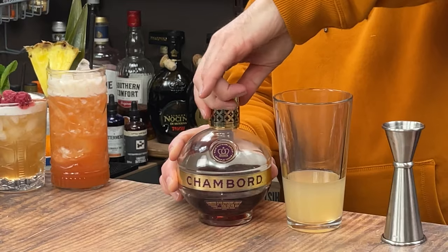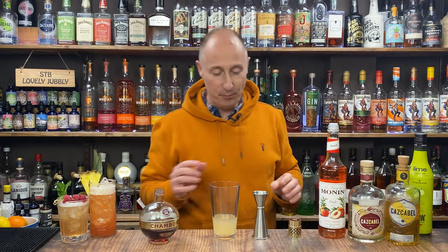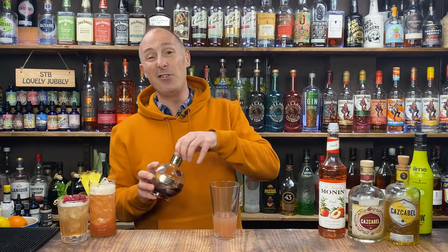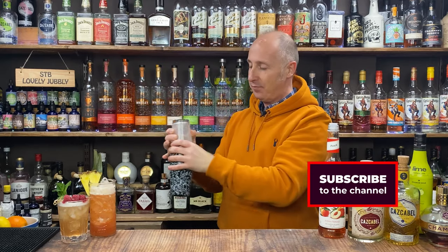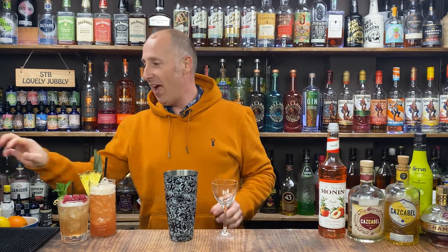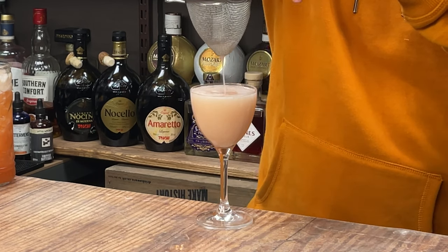And then I'm going 15ml of Chambord black raspberry liqueur. I do actually like to use Framboise or Tayberries — so blackberry or raspberry-style liqueur — but I'm using Chambord because most of you will be able to get it really easily. Ice that up and shake it down with proper welly for about 10 to 12 seconds. Little Nick and Nora serve — double strain this. Quite boozy this one. So good.